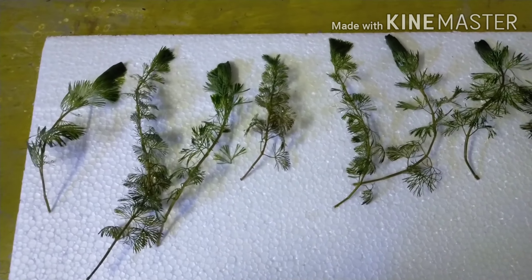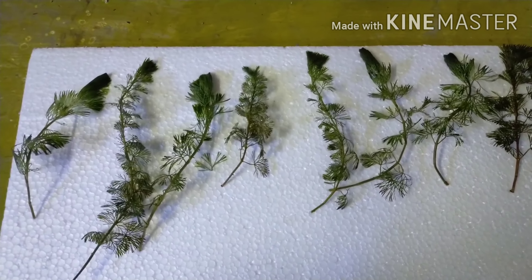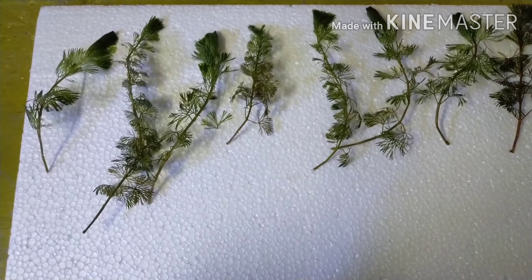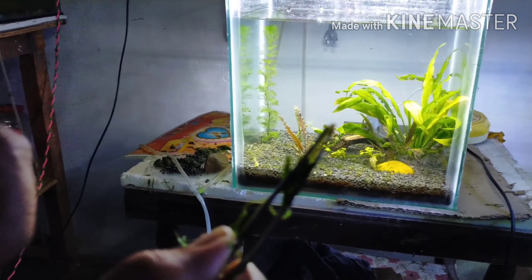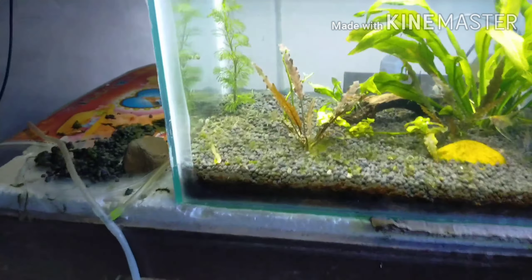We will see that we will be able to cut the whole plant. We will see how many more we will see. I will be able to cut the plant. The plant is all ready to cut.